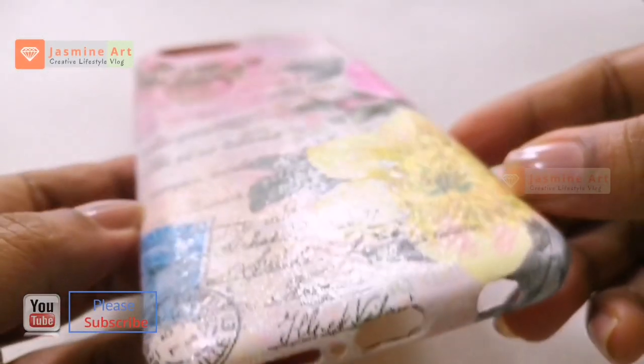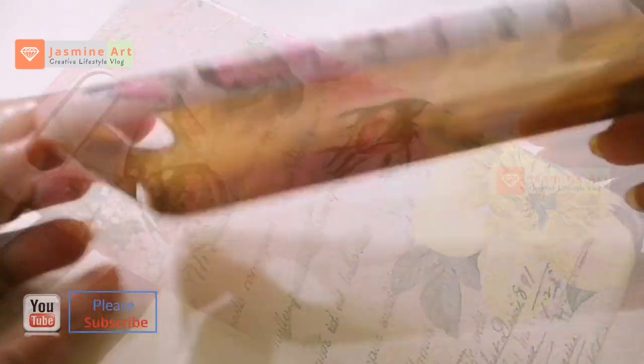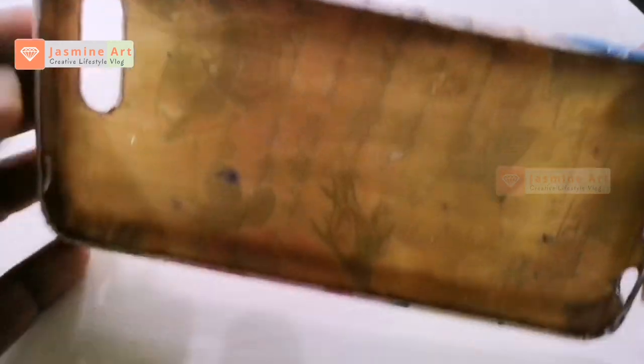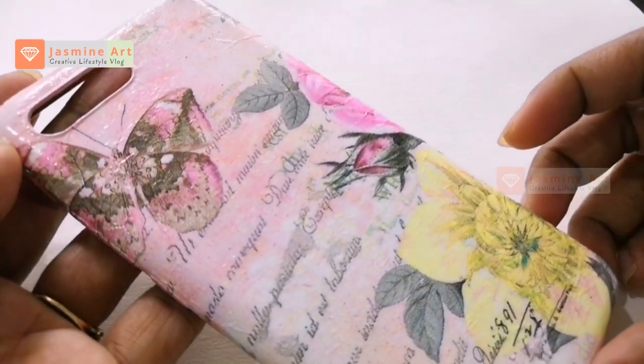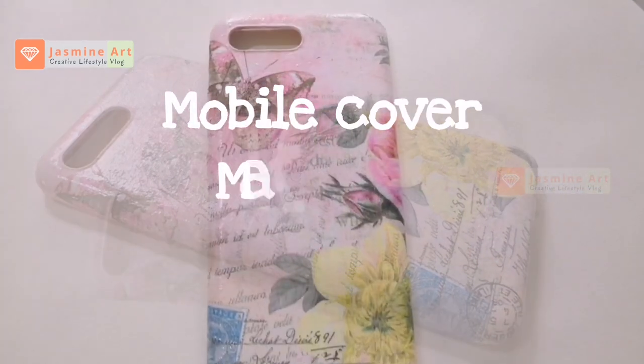Hello everyone! I'm going to try to renew a mobile phone cover. I'm going to use a deco version and I'm going to use a lot of artistic talent.